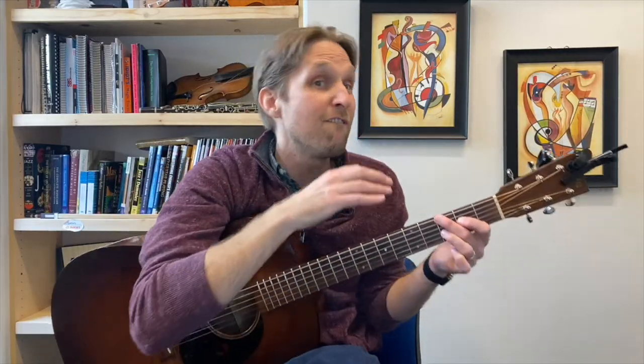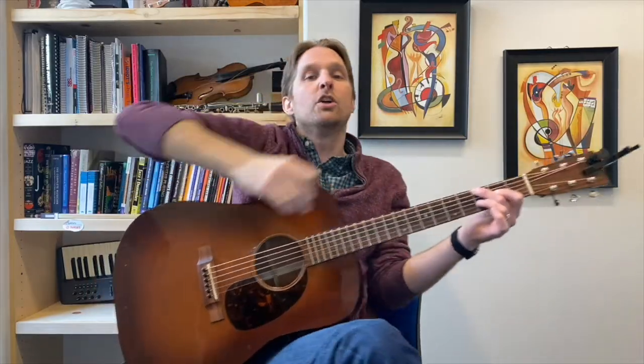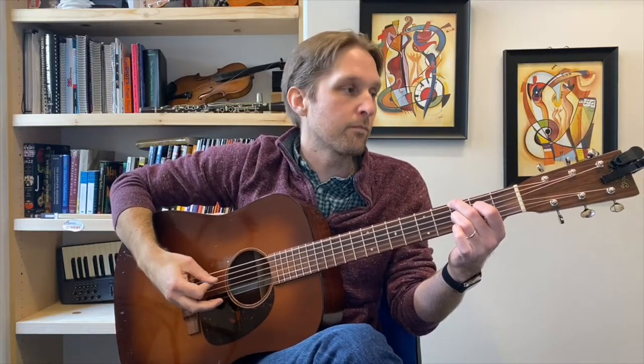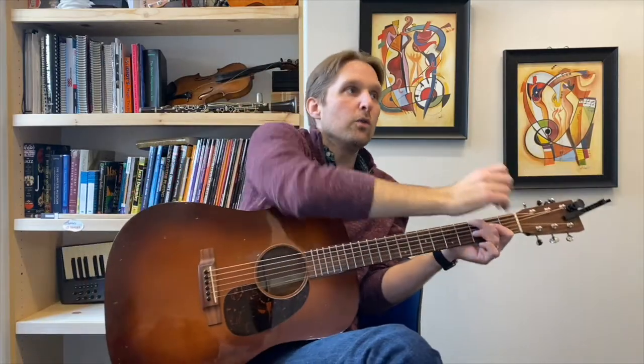I'd like us to play this chord — those four notes, one two three four — four times in a row without stopping. Nice and slow, we're just gonna go bong bing ding bong, bong ding bing bong. It's a little bit haunted-housey, that first chord. Are you emotionally, physically, and spiritually prepared to move on to the next chord? Me too.